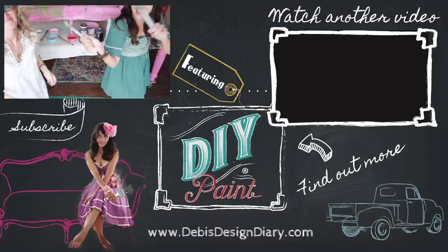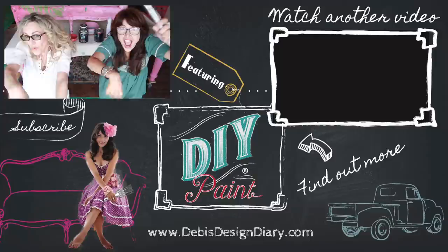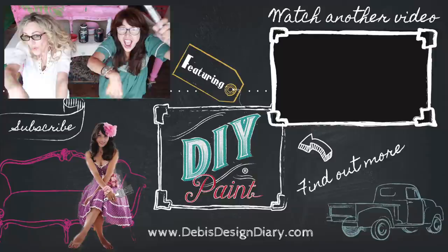There is one more thing — we have to dance! To find the products used in this video, to find a DIY paint retailer near you, to subscribe to Kenise's channel, or to see the playlist of my other sofa painting videos, click the link below. Thanks for watching.